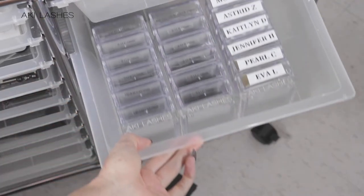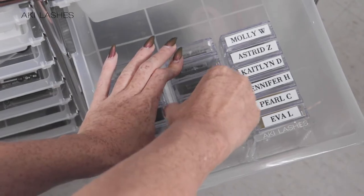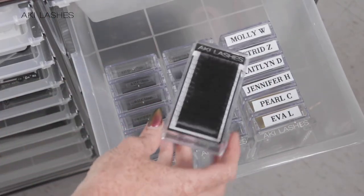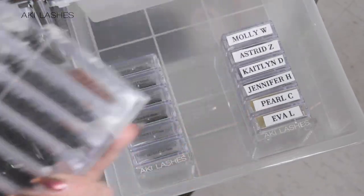Keep your lash tray drawers organized by using our Aki Lashes lash tray holder. You can easily remove trays without disturbing the order of your drawer. Tray holders can also be removed for ease of use around your workstation.